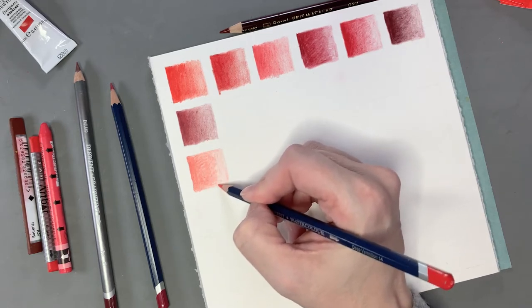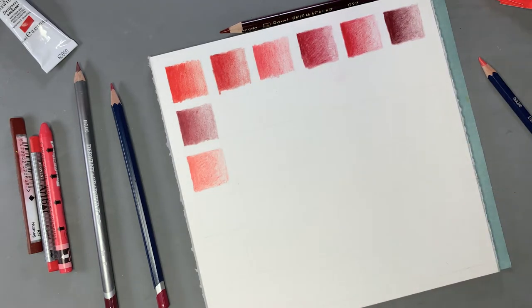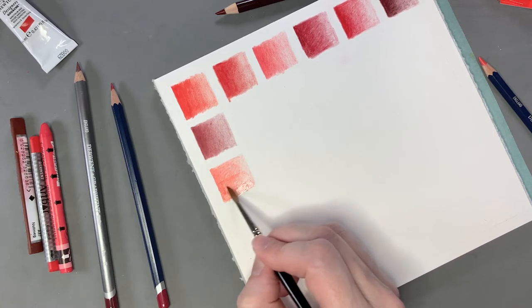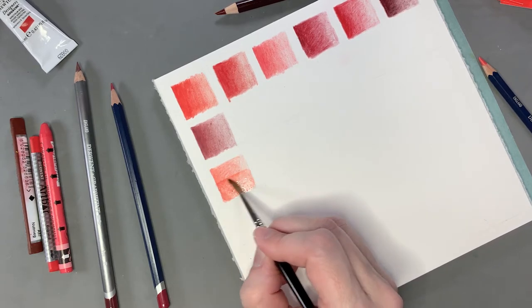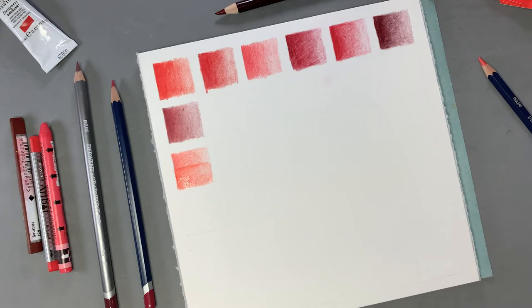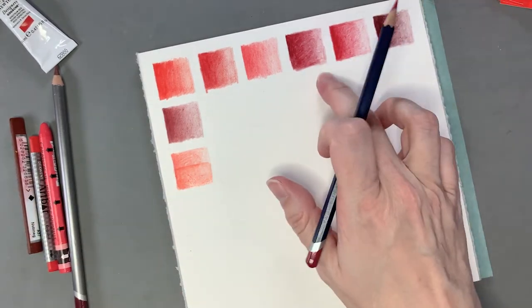Let me get my paintbrush and some water. It's getting more saturated but the pigment is very weak — it's not really super colorful. I'm a lot disappointed with that one. Next, this one is Crimson Lake, so it should be similar to the crimson-type colors up here.